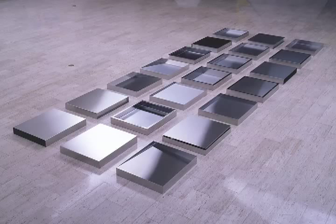There's a prescribed order in how this work is laid out. There are three rows of seven each, and each order within that seven is prescribed by the artist.